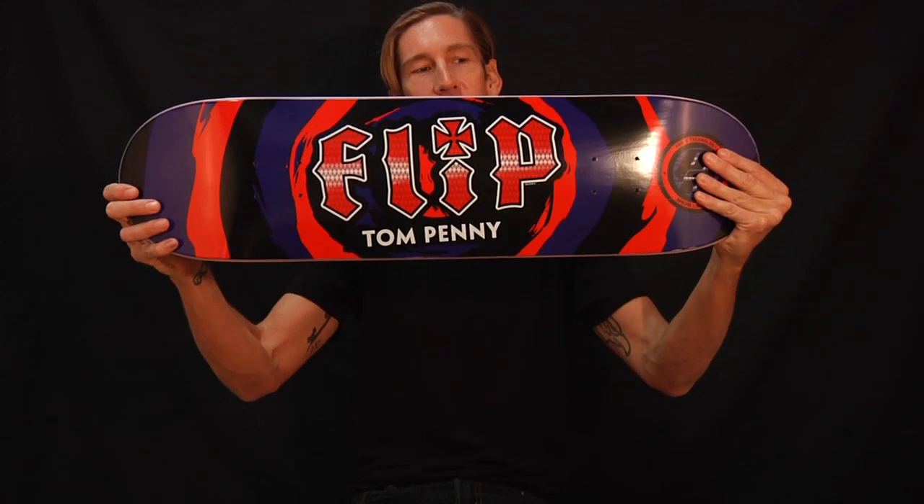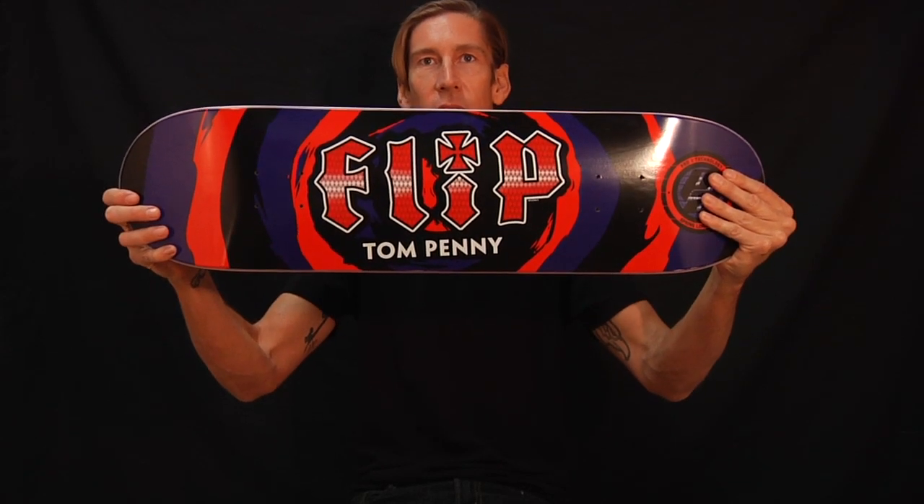Boom! The Tom Penney P2 Splat Series Flip Skateboard Day.